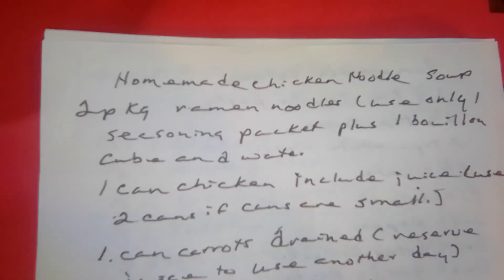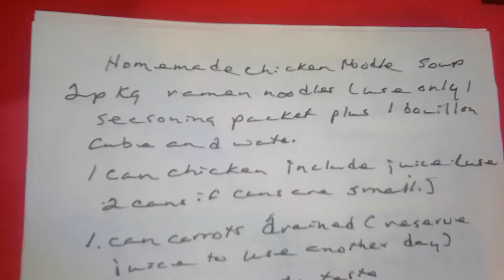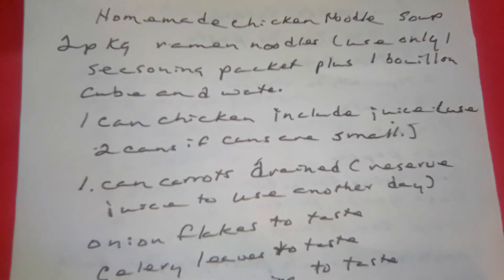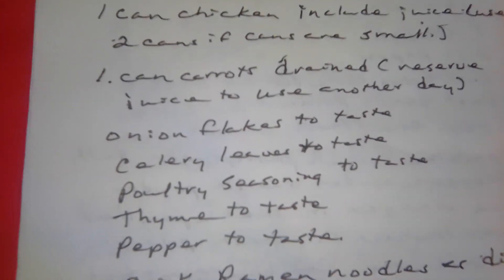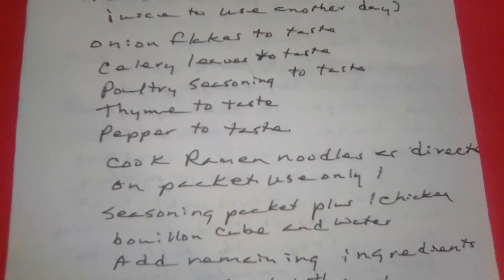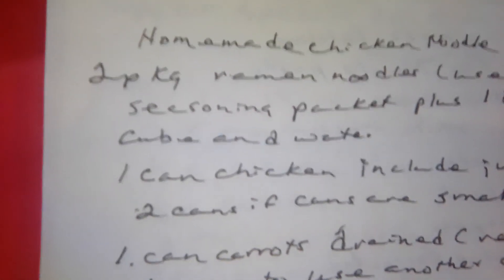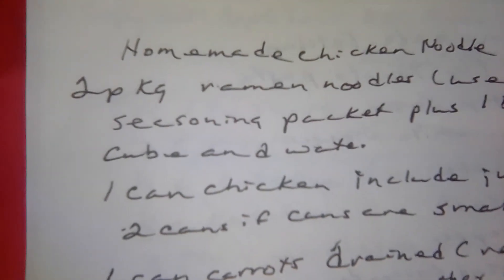Homemade chicken noodle soup. Two packages of ramen noodles, but you use only one seasoning packet plus one bouillon cube in water. One large can of chicken — include your juice. One can of carrots, drained; reserve your juice to save for another day. Onion flakes to taste, celery leaves to taste, poultry seasoning to taste, thyme to taste, pepper to taste. Prepare your ramen noodles as directed on the packet, using only one seasoning packet plus one bouillon cube in water. Add the remaining ingredients. Cook until heated. Remember, your ramen noodles are just supposed to be a base — you're supposed to add vegetables and protein to make it a full meal.